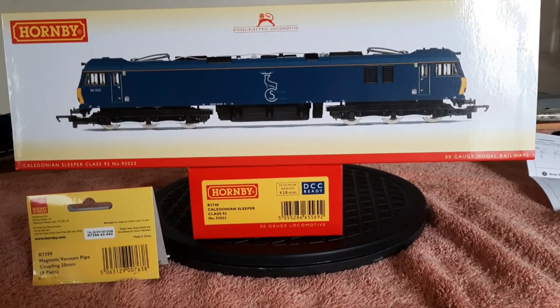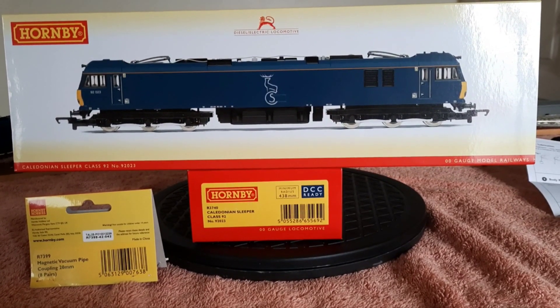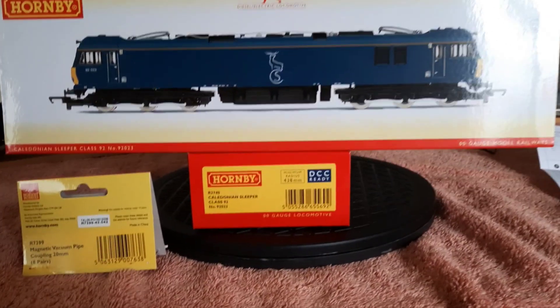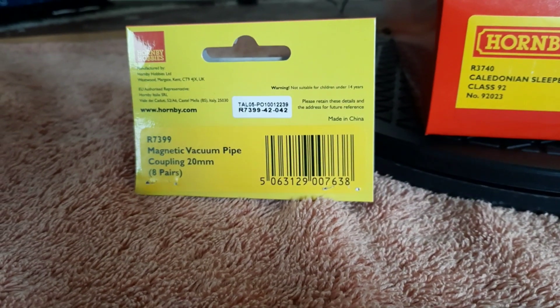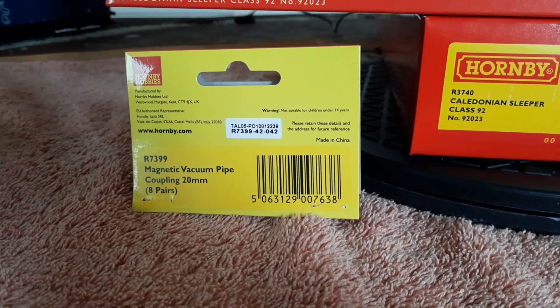Today we're taking a look at this army class 92, number R3740 — it's a Caledonian sleeper class 92, number 92023. We're also having a look at the magnetic vacuum pipes, 20mm, with eight pairs in a pack, product number R7399.